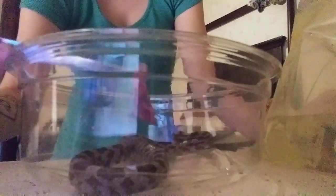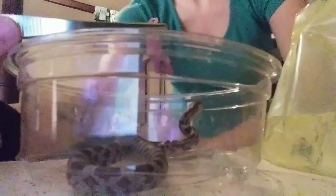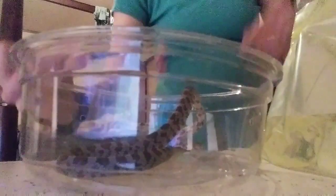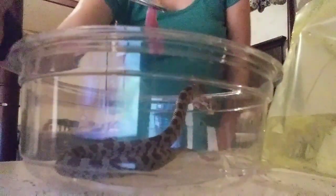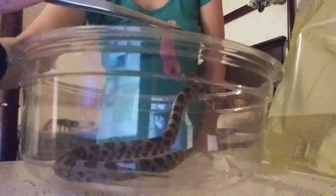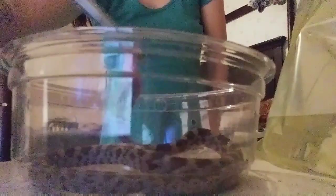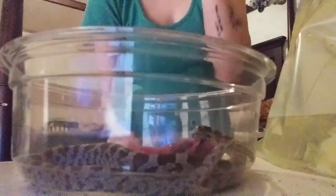He smells it. He might be going into shed soon — I don't see his eye caps starting to get milky yet. He missed it. I'm going to try to lure him back over here with the pinky. Come on, get back in there. Back in your bowl — there we go. You got a good strike right there. Immediately he's going to start eating.